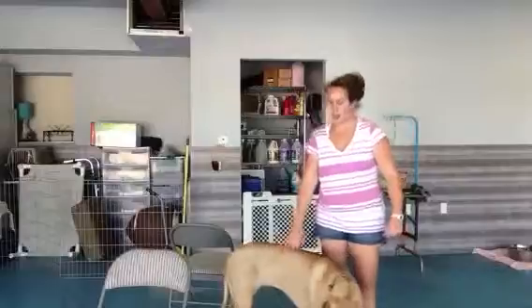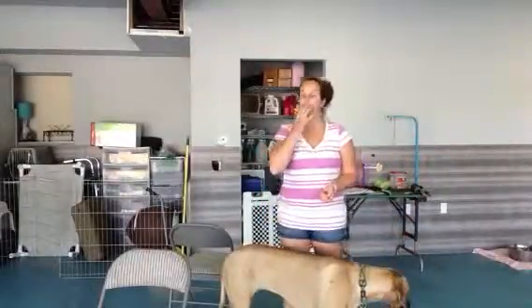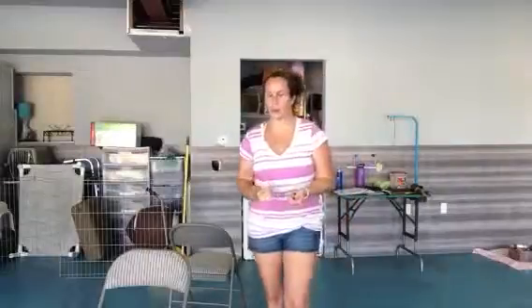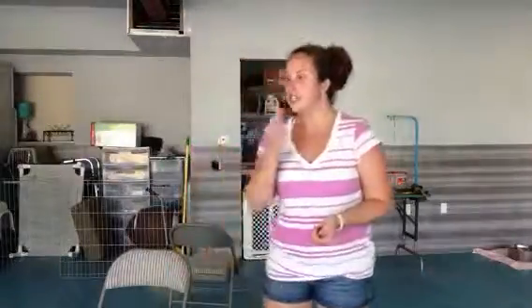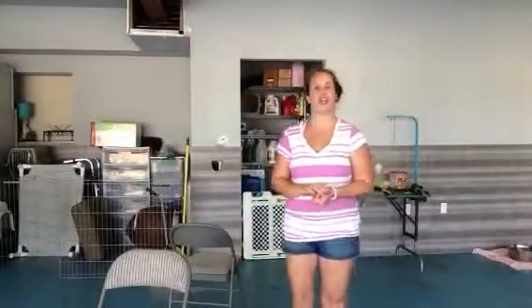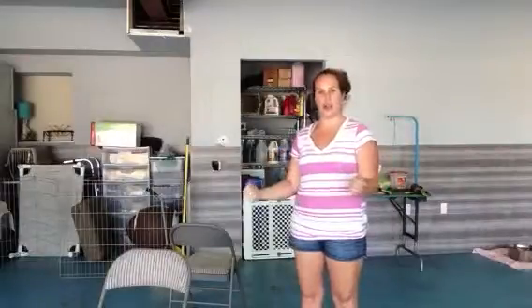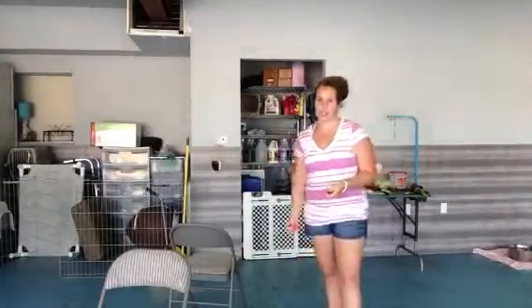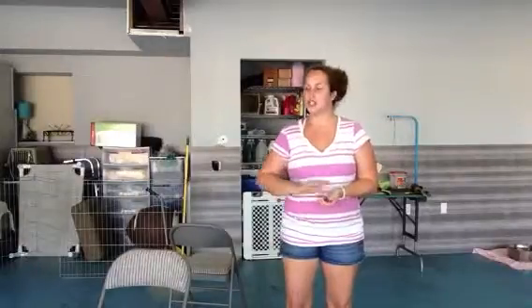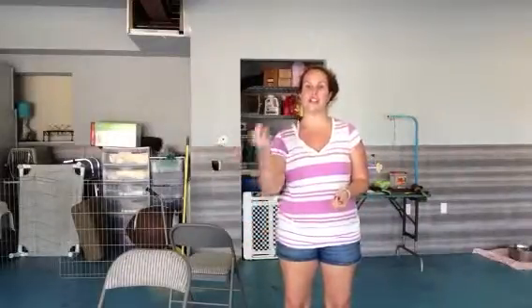We want Bonnie to know that we are the alpha dogs. Therefore, whenever we do the wait, you want to practice not only in a large area — having her wait, stepping far away, and then having her come to you — but you also want to practice with the door. She needs to learn that even if you open the door, she doesn't get to run out as quick as possible. She has to sit, she has to wait, and you get to go first and decide when she comes along. Same thing with the car — if you've got her in the back of the car, tell her to sit and wait, then open the car door, and don't let her get out until you give her permission. This can help a lot, especially if you have children and they're small children. You want to make sure she's not going to trample them trying to get out of the car. You want to make sure she sits and waits and comes out when you guys allow her to.